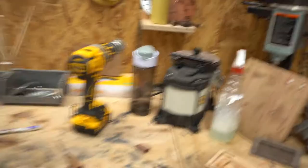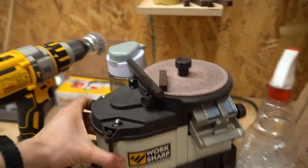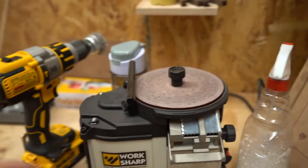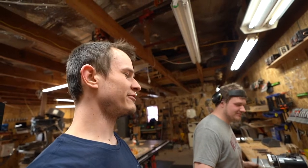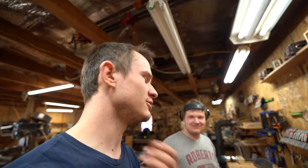We got this Work Sharp 3000, and this is just for the chisels. I was the one sharpening them on stones, and then like a week later Everett or Tross would say they're getting super dull. So I'd have to take them over and get all the glue off and get the chips out.